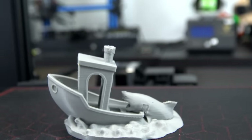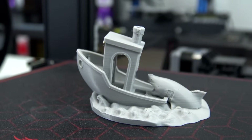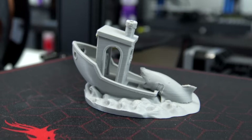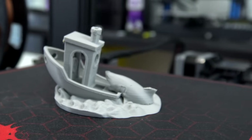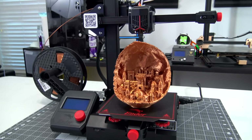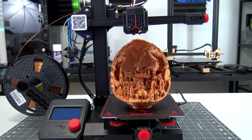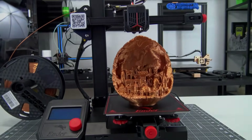Thank you all for watching this review of the Ender 2 Pro. If you have any specific questions about the machine, leave them in the comments below and I'd be happy to answer them. Thank you Creality3D.shop for providing the machine for me to review. If you are interested in the Ender 2 Pro, I'll have links with more information in the description. Thank you all for watching, and I'll see you all next time.